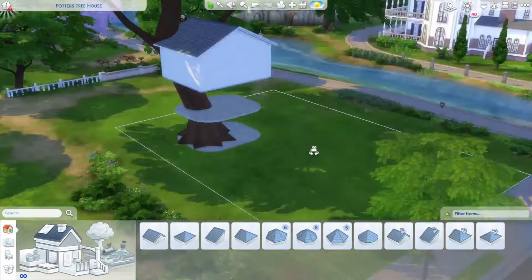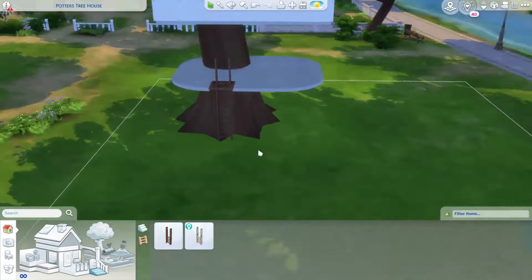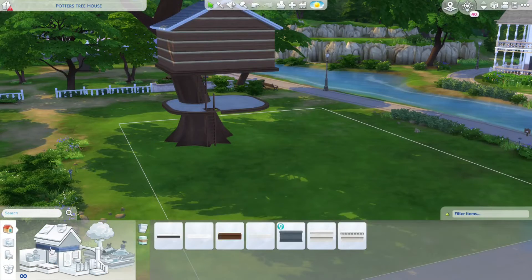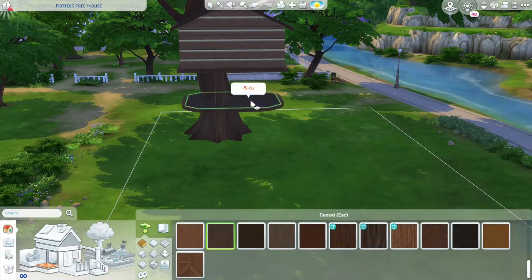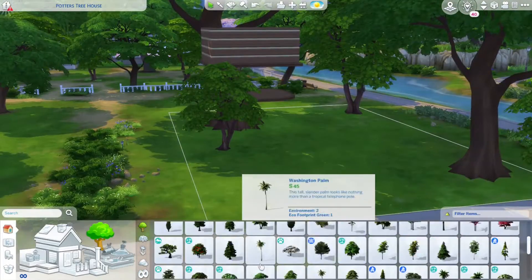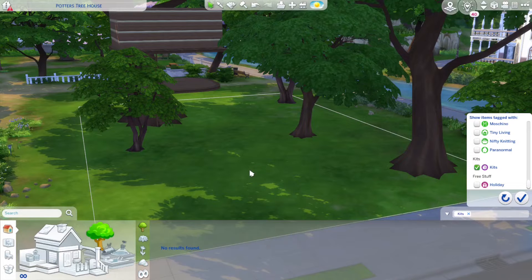That's how I ended up putting the second and third level. So you climb up once on the ladder and it's kind of like a little play area. Obviously this is a tree house, it's mostly designated for kids and teens. Toddlers can't use it because they can't climb up ladders, but I think this really turned out to be a fun little park area for family and friends.